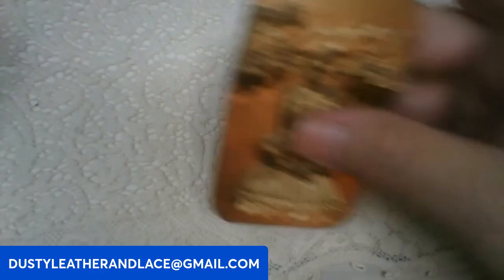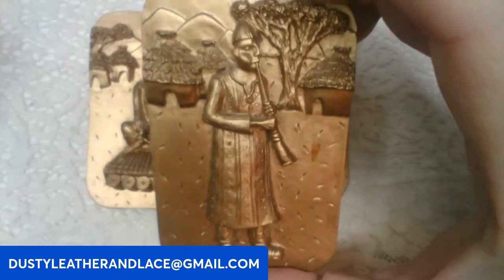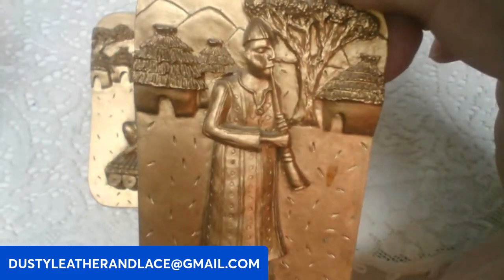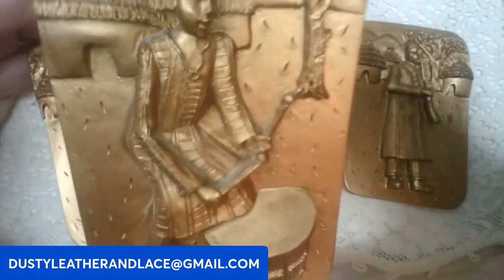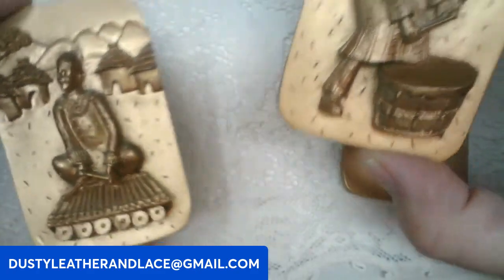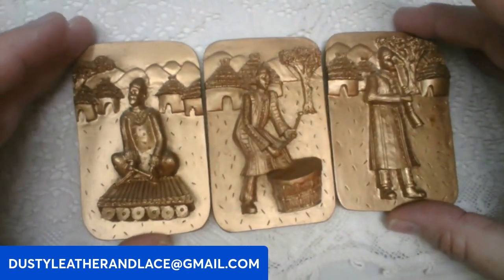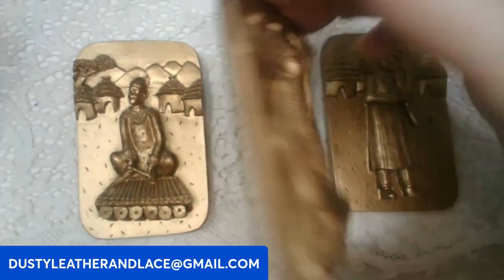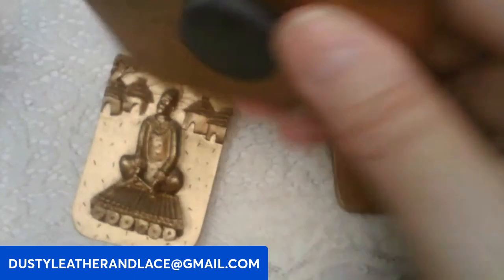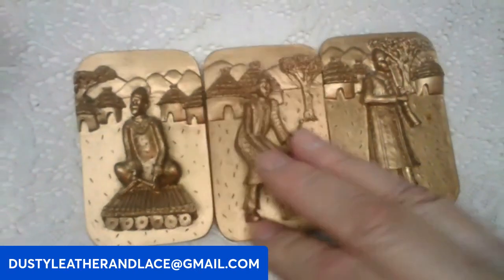I've got three magnets — good sized magnets. They're really cool, there's a different guy playing different instruments, huts behind them. These are going to be for all three six dollars, keyword: magnets. They hook together on the back.